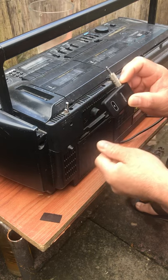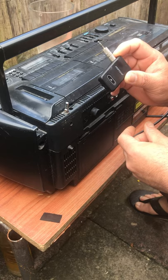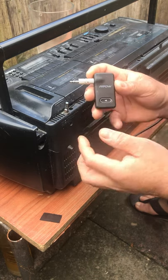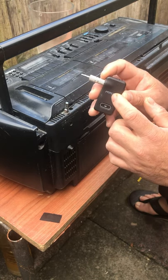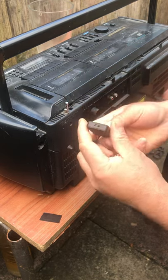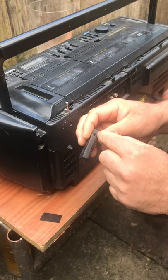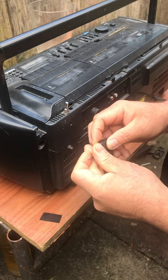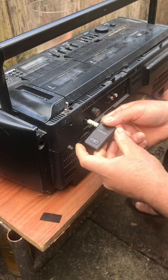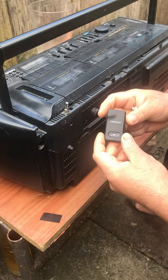If you want to convert it into Bluetooth, you need a Bluetooth gadget like this one. I bought this on AliExpress. It's rechargeable — you can see the charger port here. There's also a headphone-to-headphone connection, so you can use a wire to connect it to your mono jack.